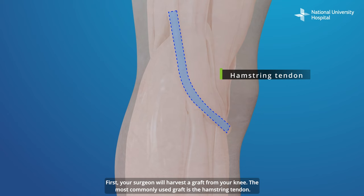First, your surgeon will harvest a graft from your knee. The most commonly used graft is the hamstring tendon.